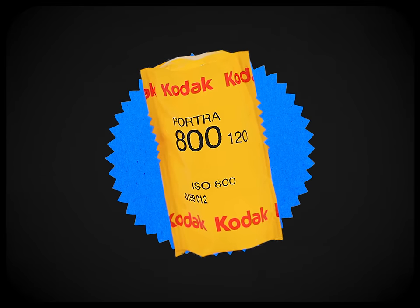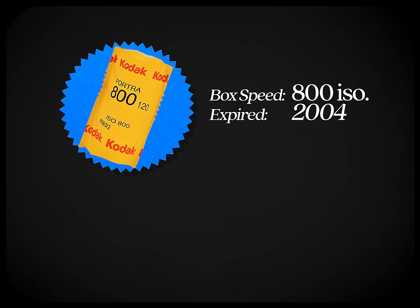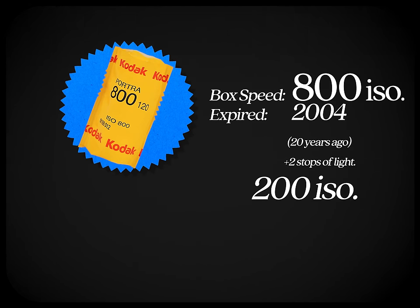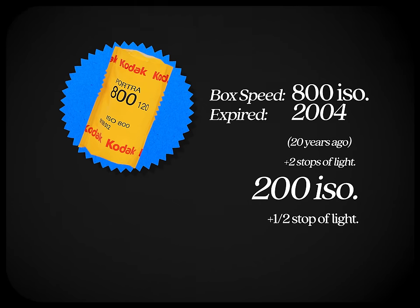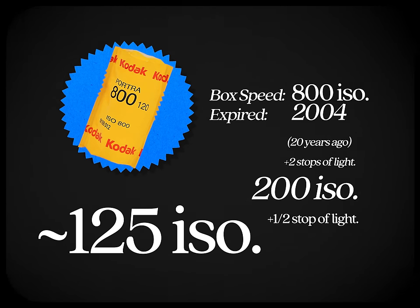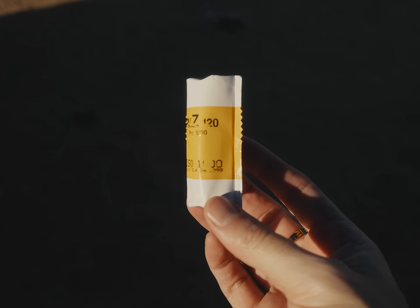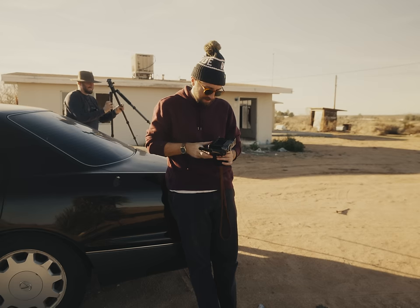As Avril Lavigne once said about expired film: 'Why'd you have to go and make things so complicated.' Here's a quick example: you have Portrait 800 that expired in 2004 — 20 years ago. Add two stops for the decades, bringing you to 200 ISO. Since 800 is one stop faster than 400, add half a stop more — so shoot it at either 125 or 160 ISO.